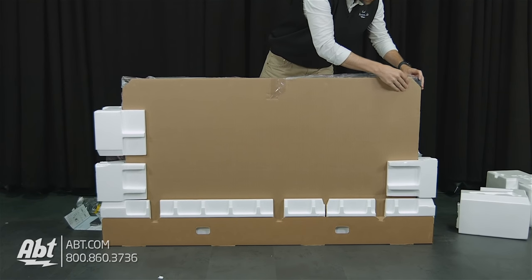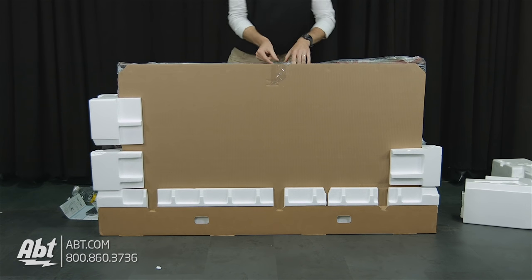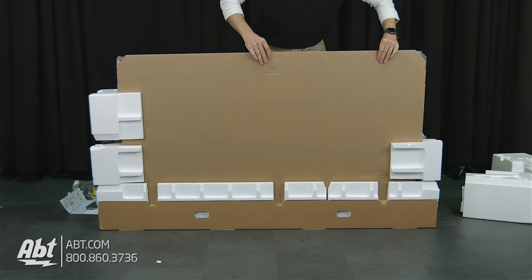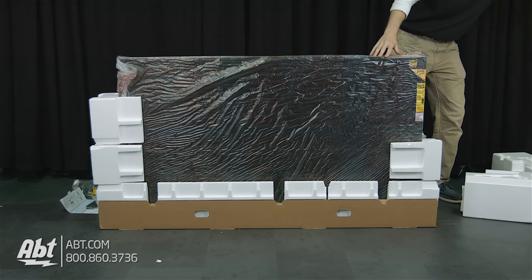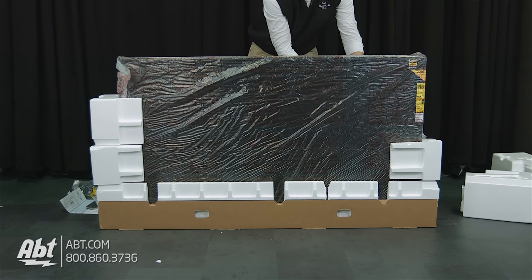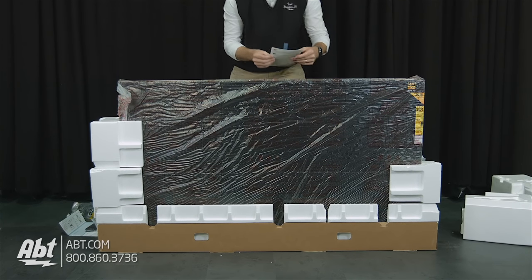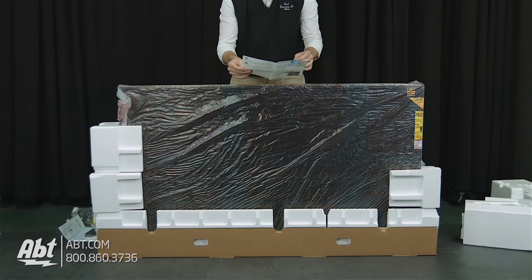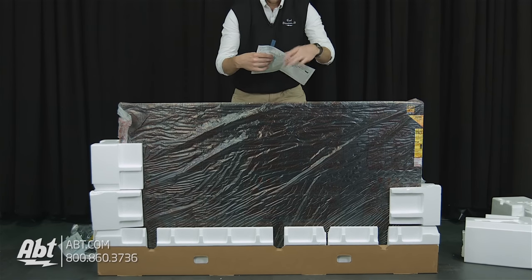Here is the rest of the stuff. We've got a nice big piece of cardboard here that is protecting our screen. There's some tape on the top — we'll take that off and remove the cardboard. Set that off to the side. We've got some literature on the back — child safety, and it looks like steps to upgrade all the software on the inside of the TV. So that's important, keep everything up to date.